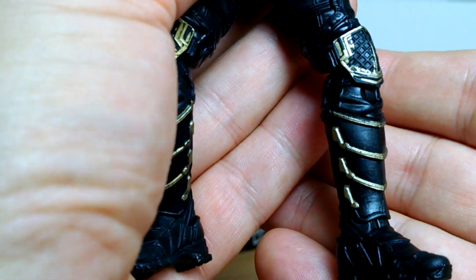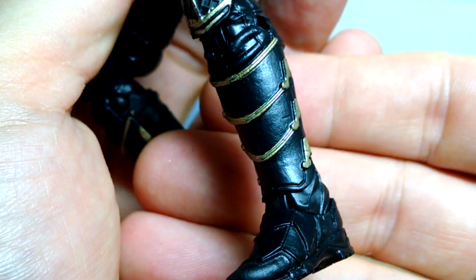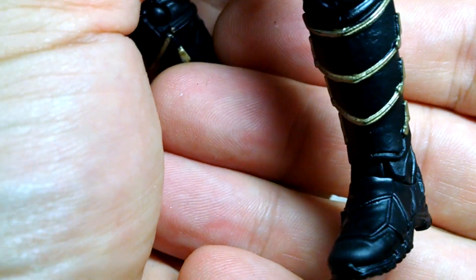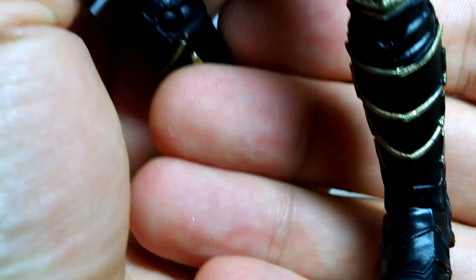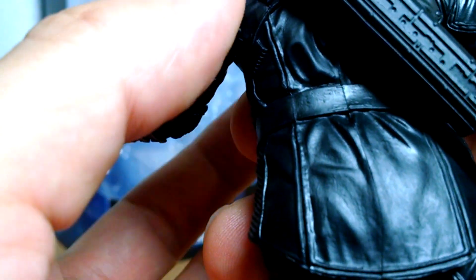Knee pads are nicely sculpted, and down to the shins and even the boots — all sorts of really nice sculpt and movie-accurate bits and bobs. It's very nicely done indeed.